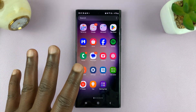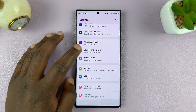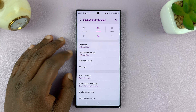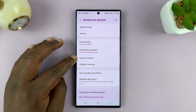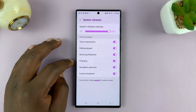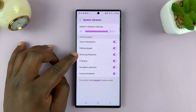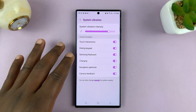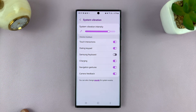The first method is in the Settings. Under Settings, go to Sounds and Vibration and tap on that. Then go to System Vibration and tap on that. Here you'll see some system vibrations, including the Samsung keyboard. Of course, we are assuming you're using the Samsung keyboard as the default keyboard. Turn the vibration off for the Samsung keyboard, and now your keyboard will no longer vibrate when you tap on it.